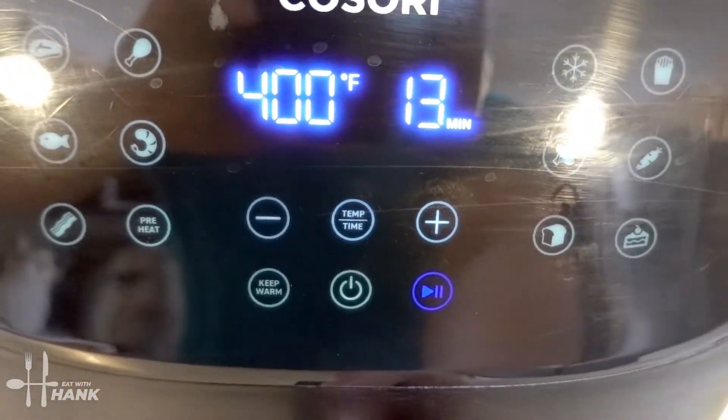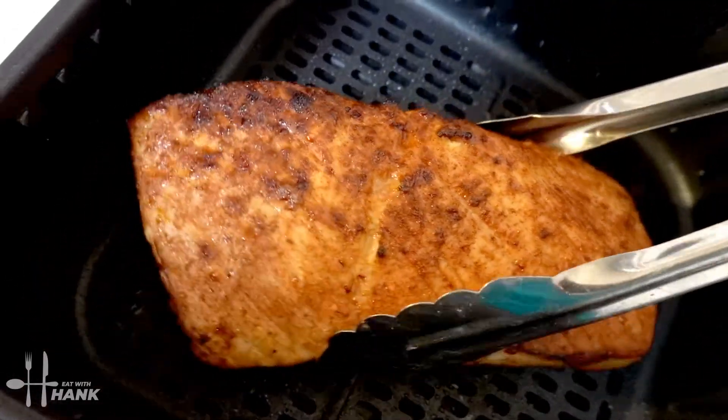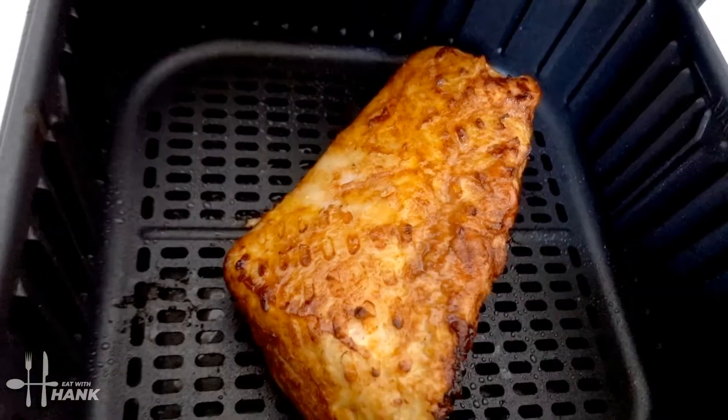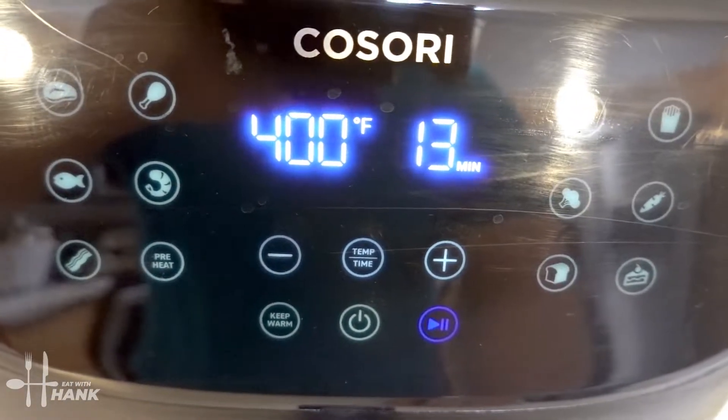It's been 13 minutes so far — we're at the halfway point. Now let's flip it over. Turn it over and now let's put it back in for the last 13 minutes. We'll be back.